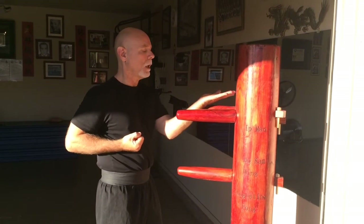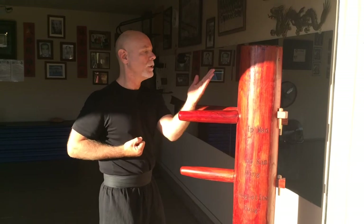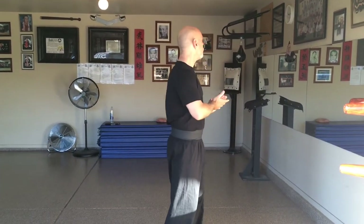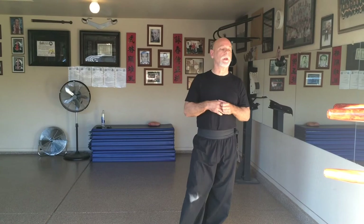That is the way, if you're at a school that has these tools, to develop your arms and hands. There are also ways to develop the bones of your legs on the dummy as well. Thanks for watching, and I hope this sheds some light on the ways we condition our bodies in the art of Wing Chun. Thanks again.